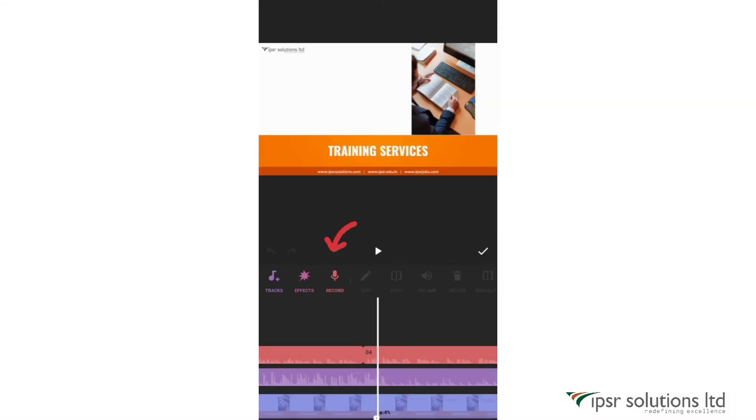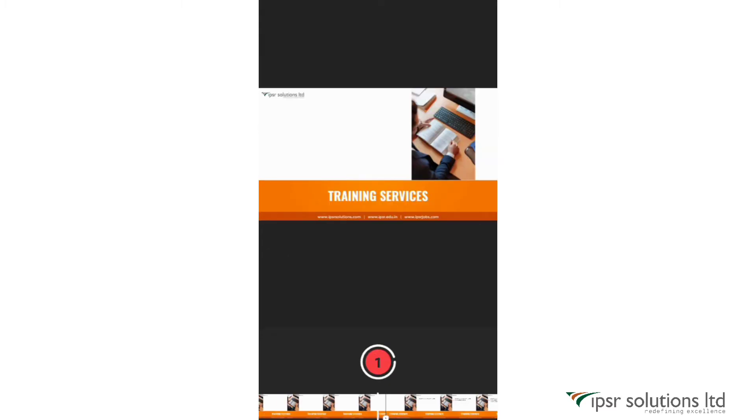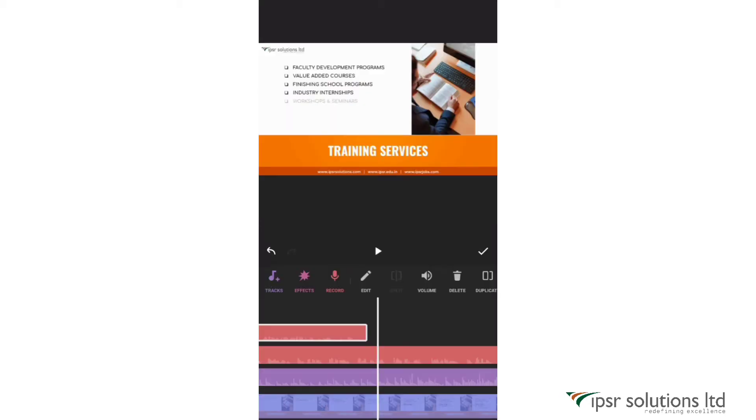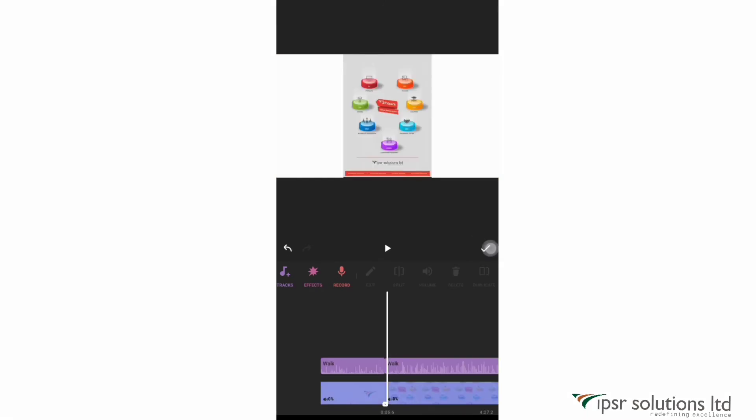The next option is record, which allows you to add original live voiceovers. Click on the record option and start speaking when the countdown ends. Click the red square to stop recording. You can record your own voice in real time and adjust it according to your clips. You can re-record by clicking the option on the right, cancel by clicking the cross on the left, or confirm by clicking the tick mark.